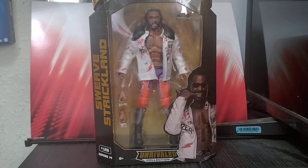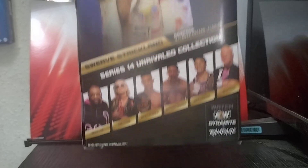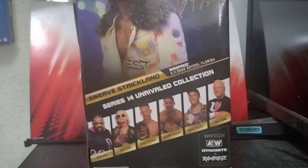Welcome to the channel. Today we are unboxing and reviewing from AEW Unrivaled Series 14: Swerve Strickland. The rest of the wave includes Keith Lee, Toni Storm, Ricky Starks, Anthony Bowens, Max Caster, and Billy Gunn as the chase figure.